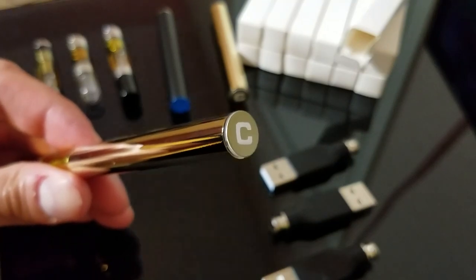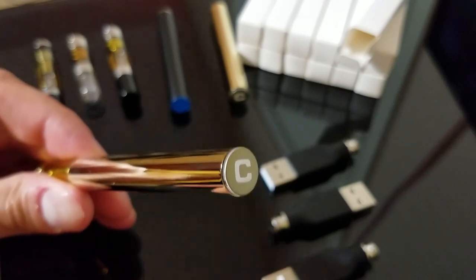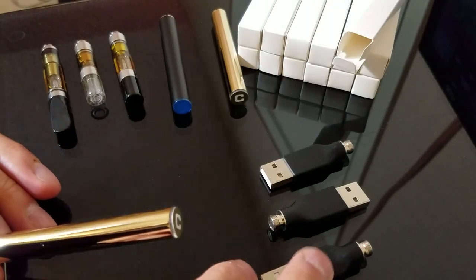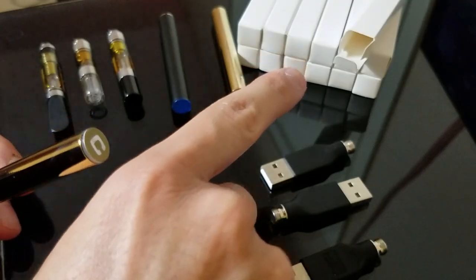I'll try to keep this short and simple. This is the C-Cell Gold M3 battery. It comes with a USB charger that you can just plug into your cell phone or laptop or any USB outlet. It comes boxed in a cellophane bag as you can see there.